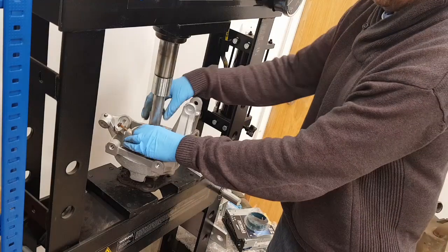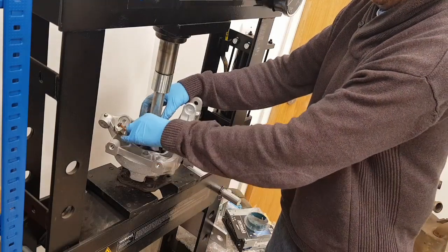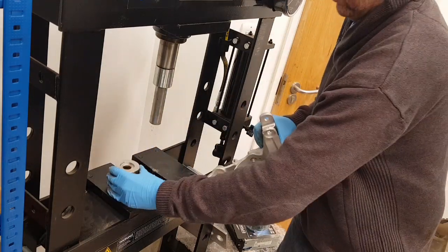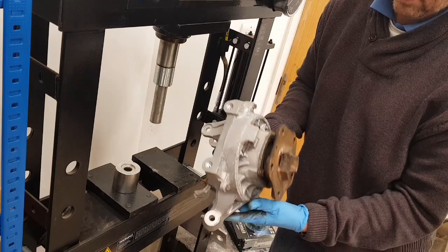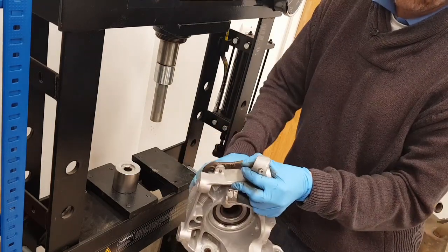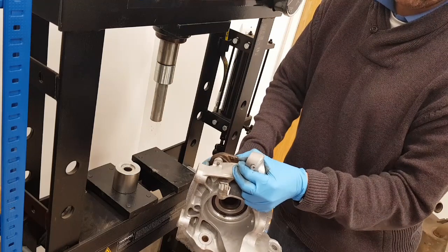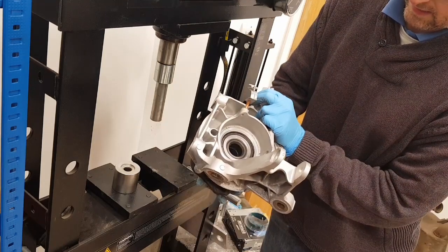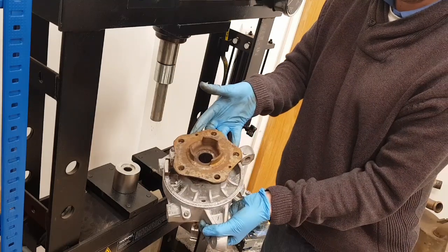Just releasing the press. Now we have a new bearing fitted on the hub - there's no play, it spins nice and cleanly, and that's now ready for fitting back onto the car.